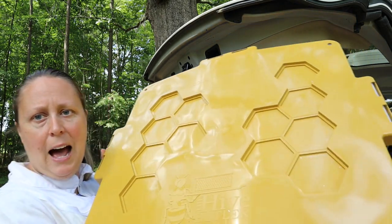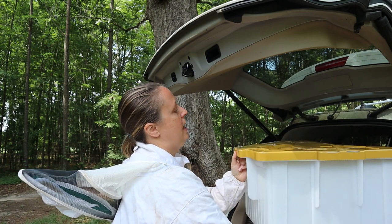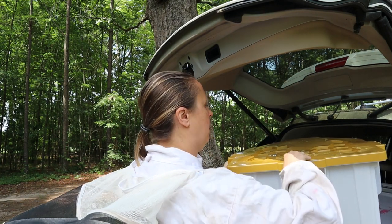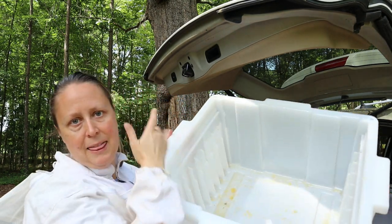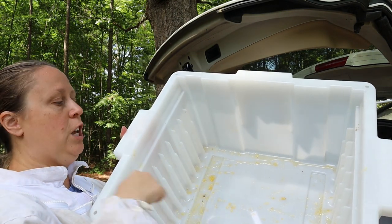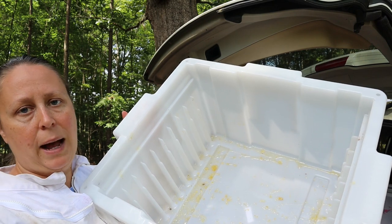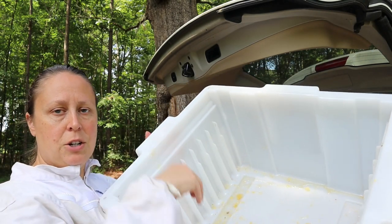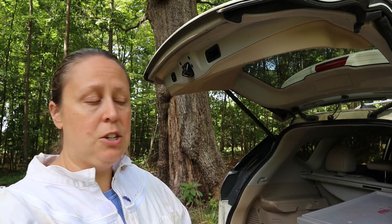This is called the Hive Butler and it's really no different than a typical plastic tote except for one thing. Inside there are grooves where you can put frames - there's some honey and wax down in here - and they hang in without having to touch the bottom.